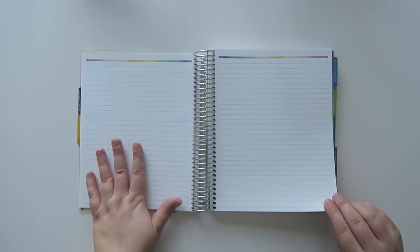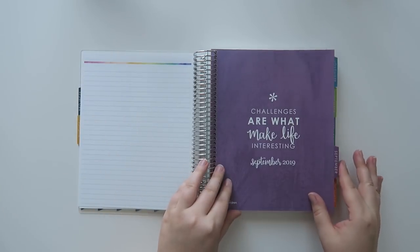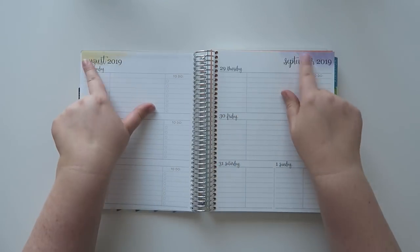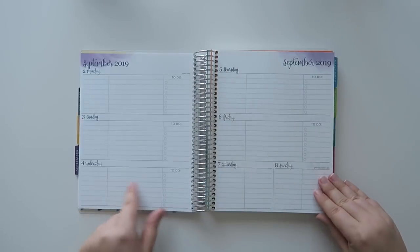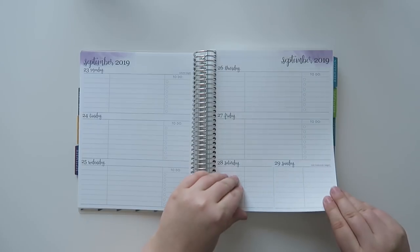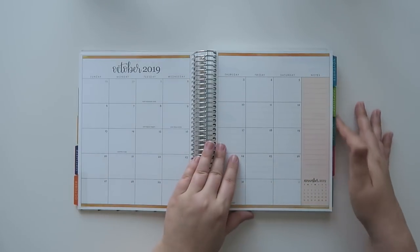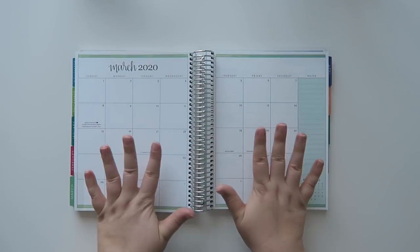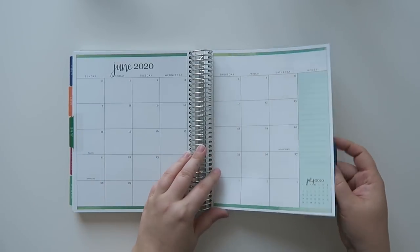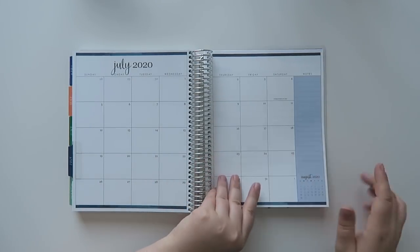At the very end of each month you get some notes pages, which is really great — you can write notes or anything else you need to jot down or remember. Then we've got September, and I like the little watercolor accents on the tab. Maybe they added those for the colorful version since they're quite subtle. All the months follow the same layout, so I won't go through every single one.